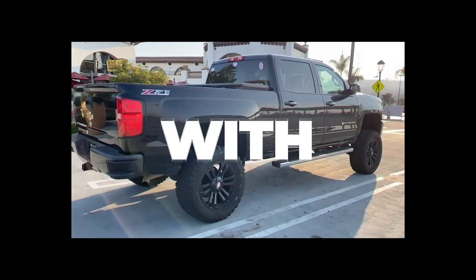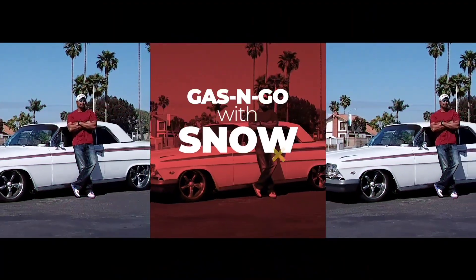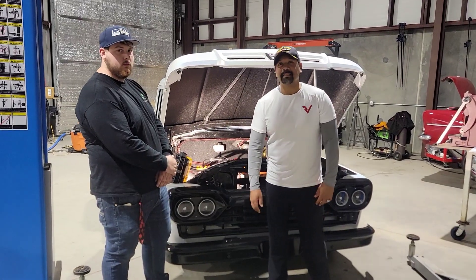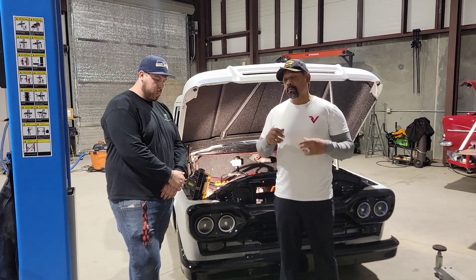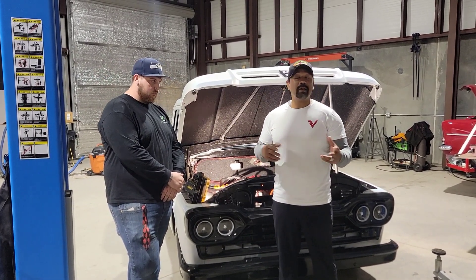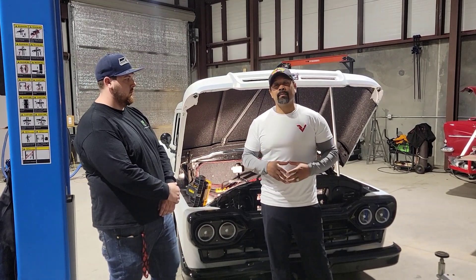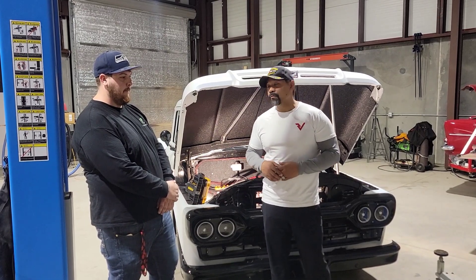Hi, I'm Snow, and this is Gas and Go. Welcome to another episode of Gas and Go with Snow. Most of you know, if you saw the last video, I'm in Arizona. What I'm doing in Arizona is EV training. And one of the attendants in the EV training is my man Caleb from Foremost EV.